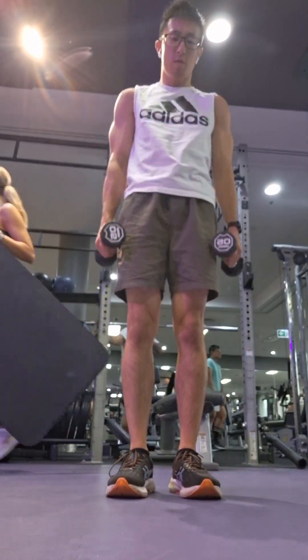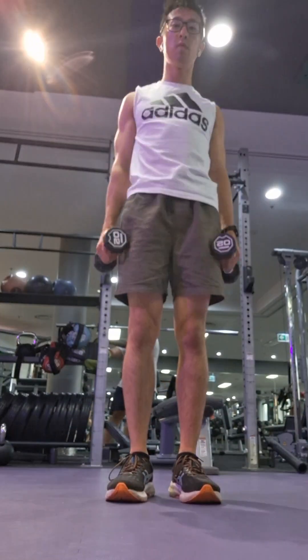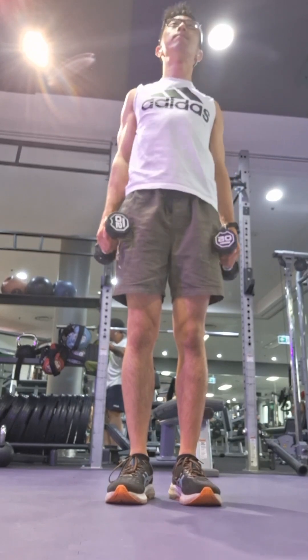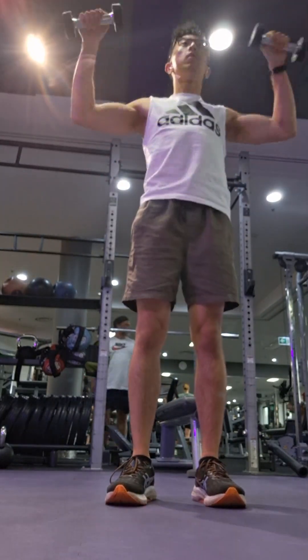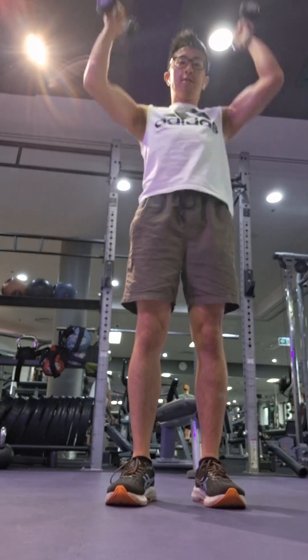Welcome back to day 41 of walking 12,000 steps and cutting to 57 kilos. I currently weigh around 58.1, 58.2, 58.3, 58.4 kilos.